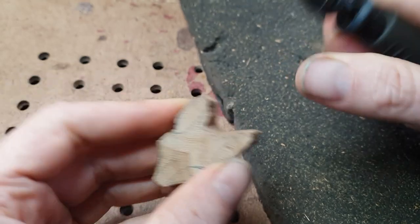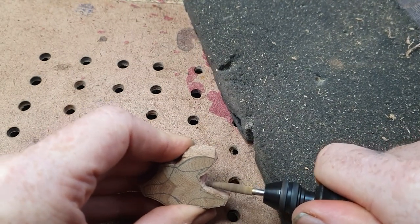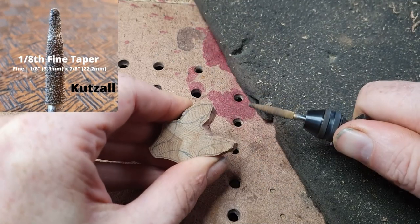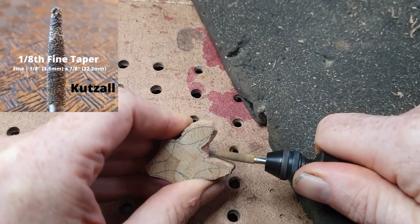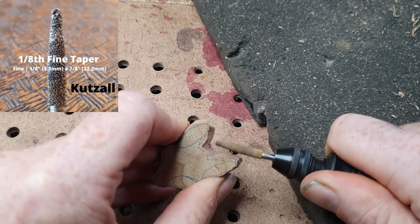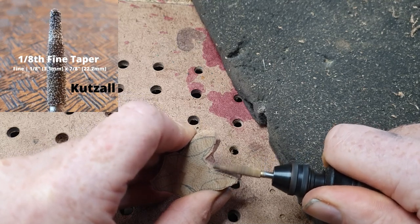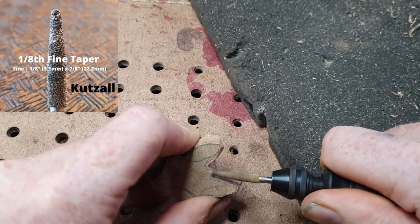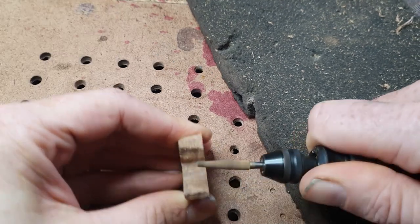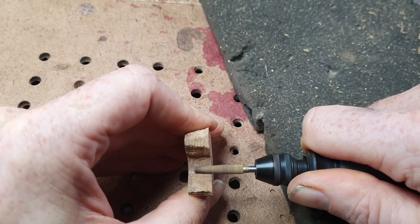It's looking a little rough around the edges, but we're going to clean it up with the Kutzel Fine Taper Burr. The brilliant thing about this is I've lifted up the carving, because the fine taper burr will hurt you, but not as much as the extreme burr. I just go around and slowly take the wood up to that line. Don't be too worried about it though, because a lot of this wood is going to be carved away as we shape the fox.